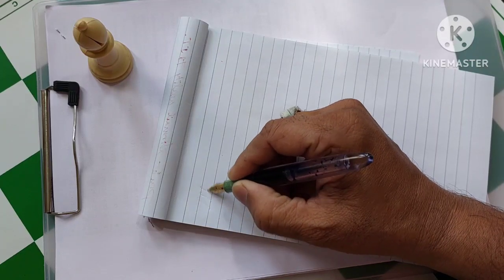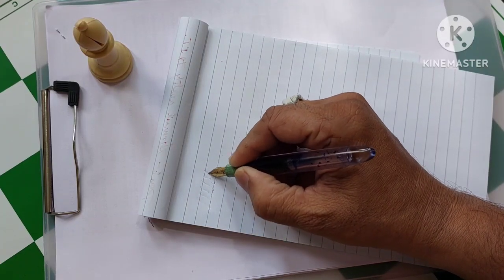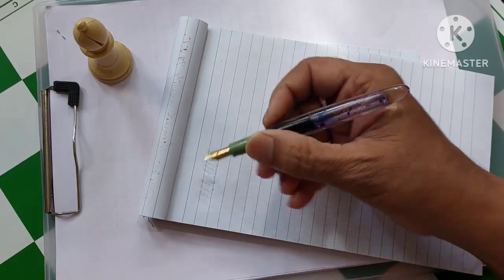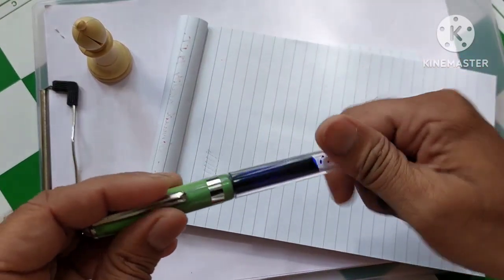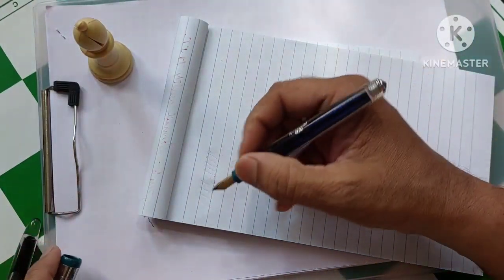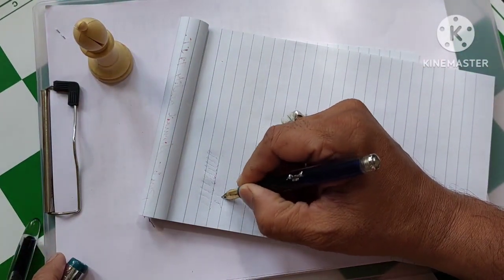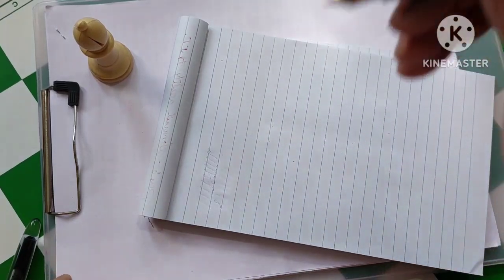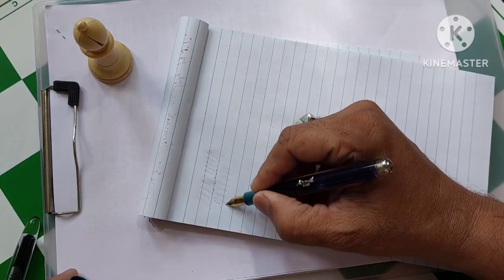And what is this? It is not writing. I think there is some problem. Let me try with the other pen. This also has the same problem, and these are my new pens. Let me do some work over it.